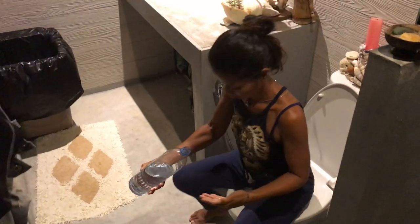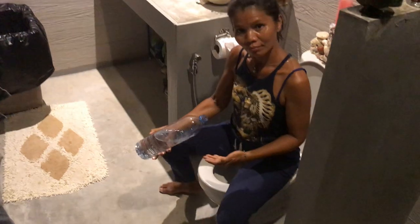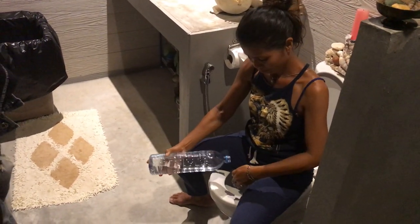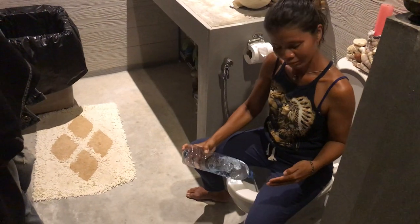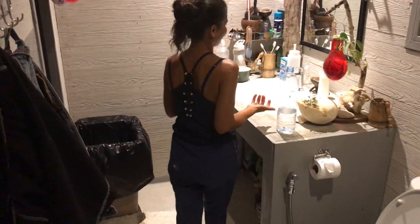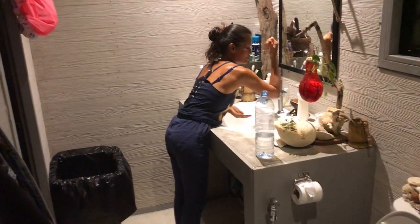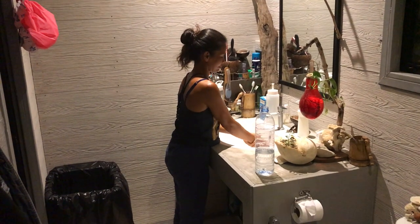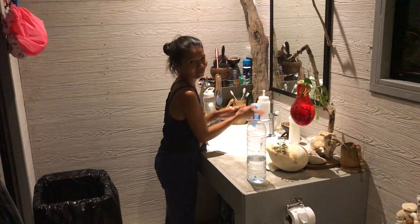After you've done that, you can move to the front and ladies can clean themselves from the front this way. That's about as simple as it gets, and it's a really good way to keep yourself clean and not worry about toilet paper — you can do that anywhere.